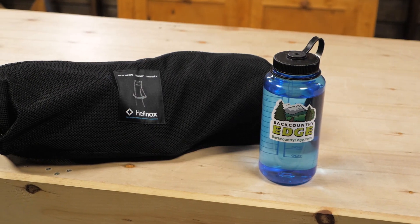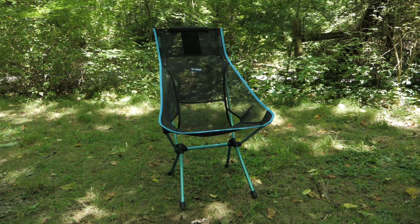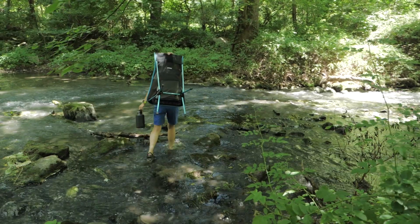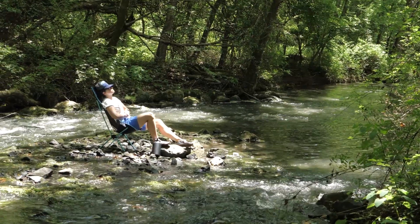It packs into a convenient size for travel and has big comfort and support. The seat sits up high off the ground so it is easy to get in and out of. The backrest is about 38.6 inches high, so you can lean back and relax in the shade.